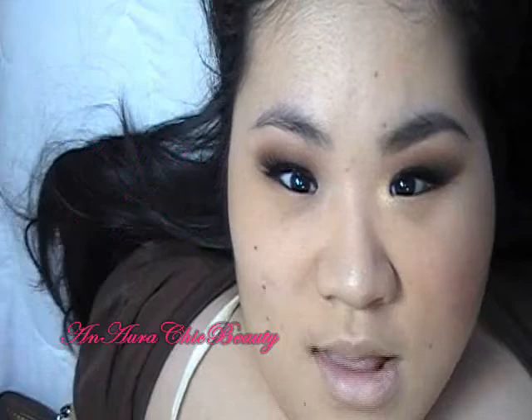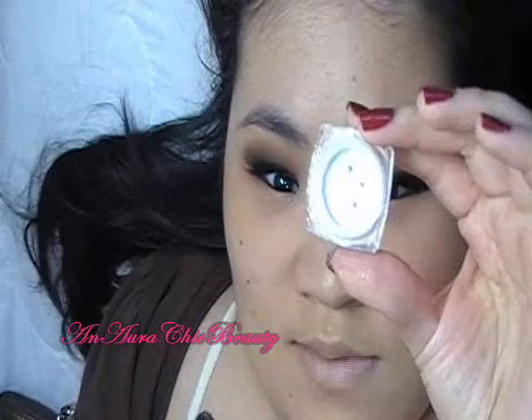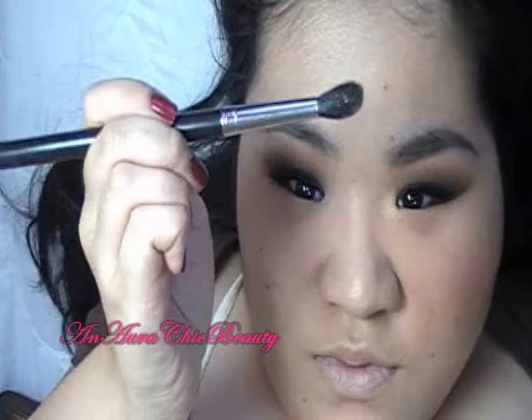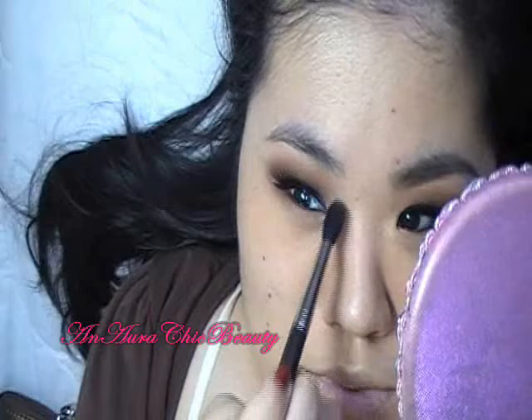Next, I'm going to highlight the inner corner with Lime Crime Magic Dust in Nymph. It looks like shimmery white, but it actually has a lot of gold in it. I'm going to use a MAC brush number 224 — it's a fluffy crease blending brush — and just dot that right at the inner corner. It's kind of like a warm gold color.